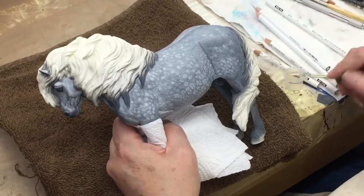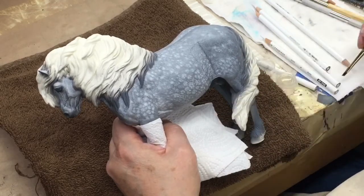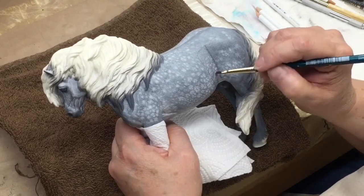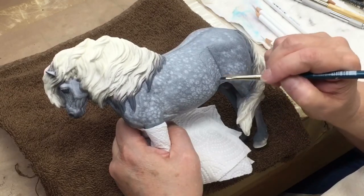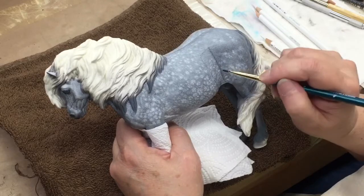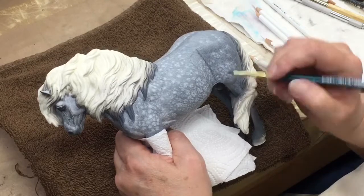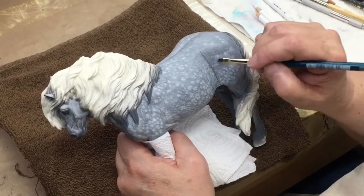Just dip your brush in some mineral spirits — I have this little tiny jar here. Dip the brush in and then wipe it off on a paper towel. You just want it ever so slightly, just the littlest bit. Because if you put it on heavy, it's just going to run down your horse and dissolve all your work. The pencils have a wax base and the mineral spirits are a solvent — they dissolve the wax and allow the pigment to flow a little more smoothly. The wax tends to lay on top of your paint surface, and so this technique allows the pigment to be blended smoothly with the wax instead of just laying on the surface.